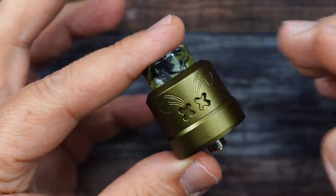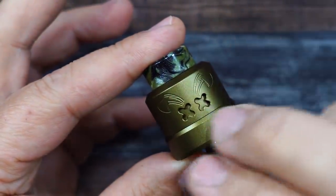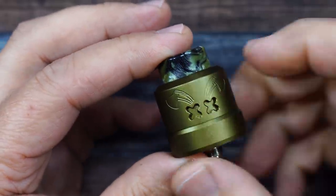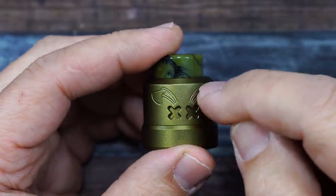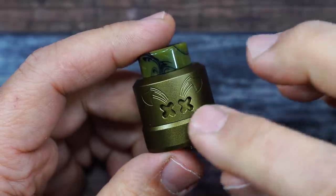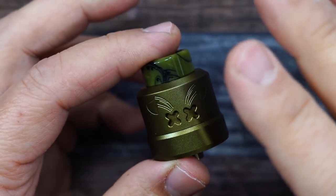Here is the Dead Rabbit Max RDA. This is an aluminum top with a nice army green color and a nice 510 drip tip. This is where your airflow comes in. The theme is the bunny ears with two eyes — you can see it right there. I like that design. We'll see if I really like the airflow.